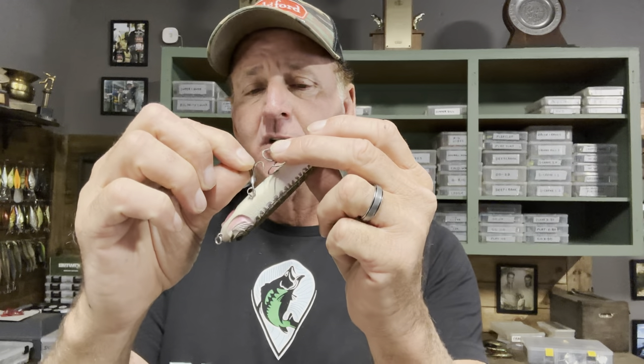One quick note on hooks — make sure the hooks never cross at the shank. Go slightly smaller on hook size because a smaller hook increases the action of the bait. A hook that's too large will deaden the action and result in fewer bites. Make sure hooks are razor sharp. I'd rather have a slightly smaller sharp hook with great action than a big hook that kills the action.